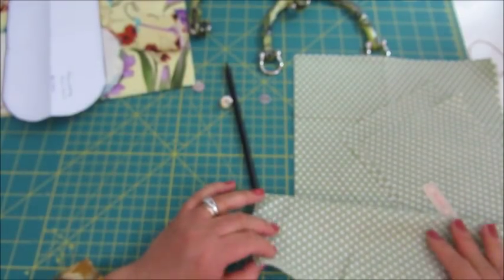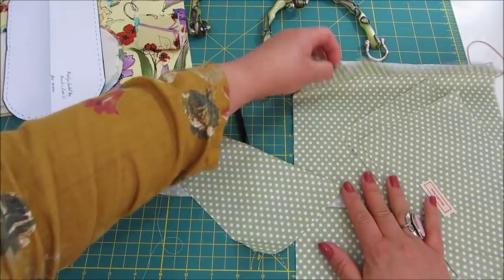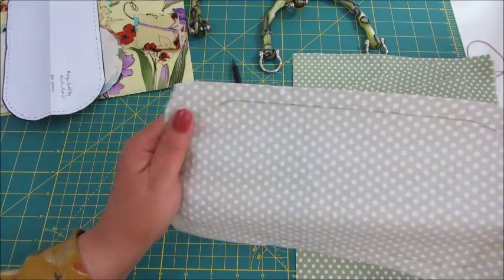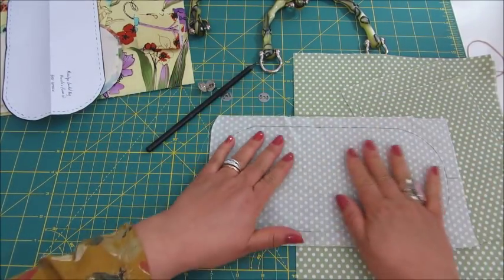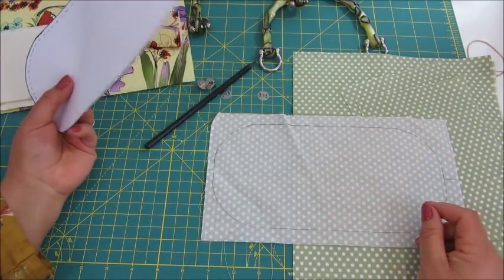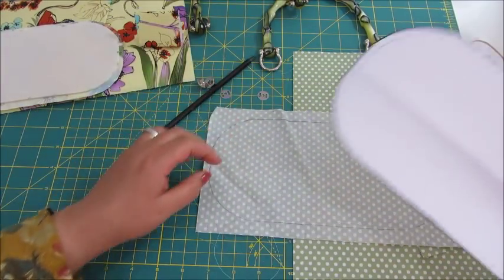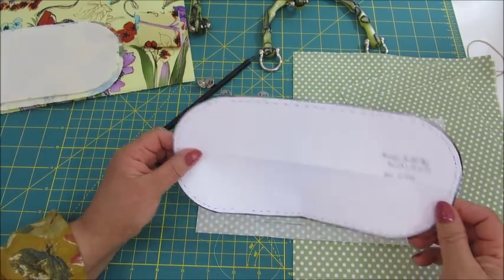Here are our materials. I have two pieces — this is the lining fabric, the inside of the bag. Two pieces for the pocket and a piece for the bottom of the fabric. I have already drawn the pattern shape. Once you print the pattern, you will find the link below to go to my website, just remember to print it to actual size.